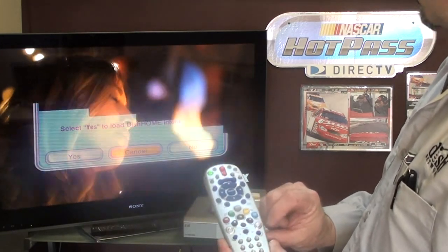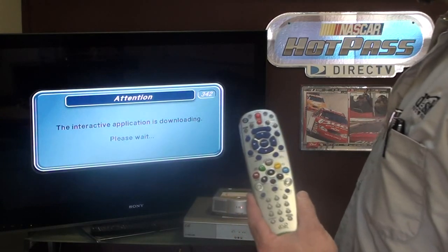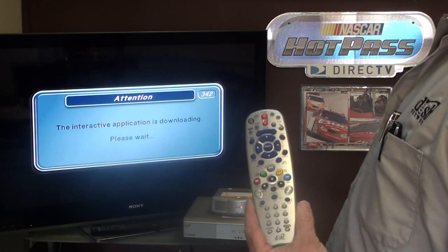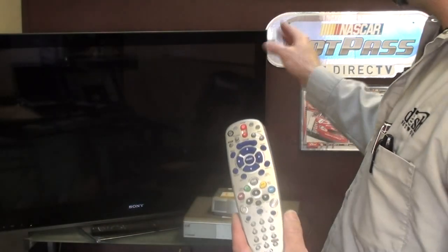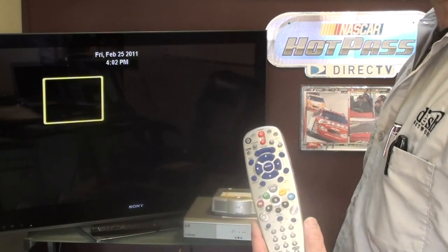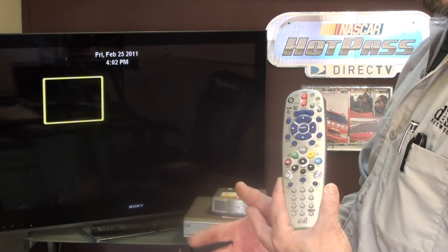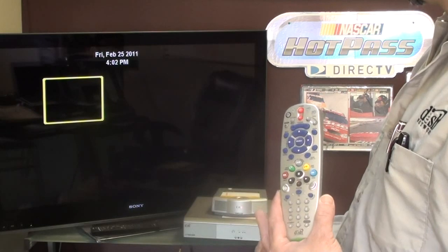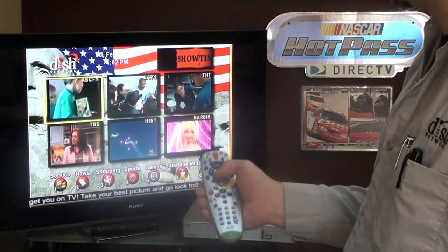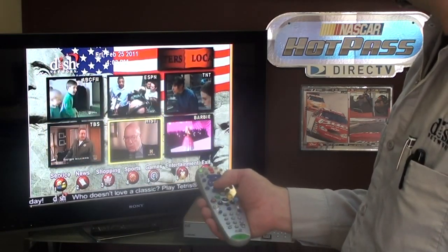This is the DISH Interactive button. Going to DISH Interactive brings up a screen with a web-like feel, with six different live shows you can toggle between — changing the audio as you switch. Below that there's customer service, CNN Enhanced, ESPN Interactive, some games, and you can check your billing statements. The yellow squares toggle from one to the other and the audio changes.